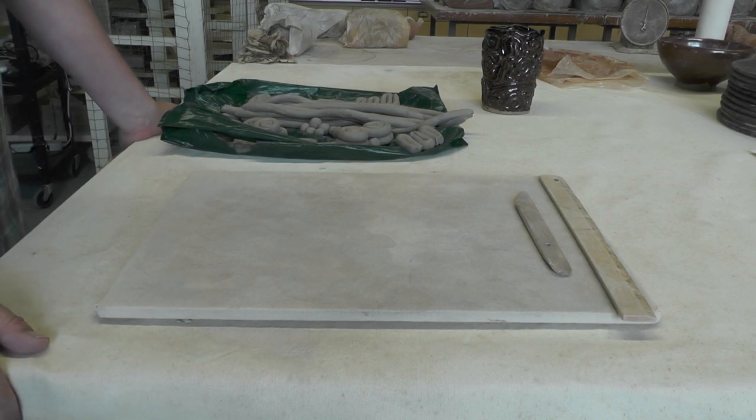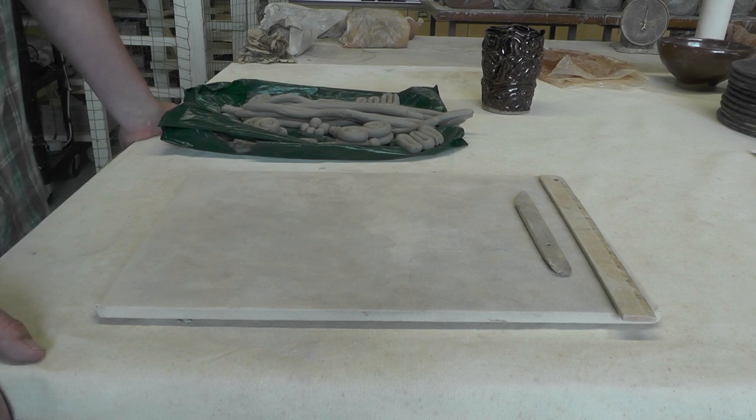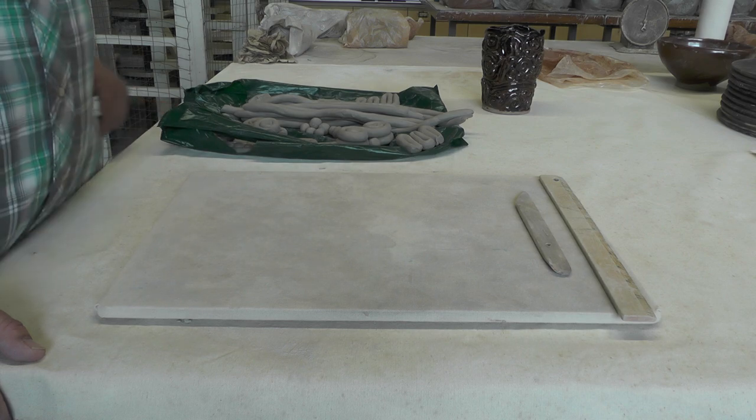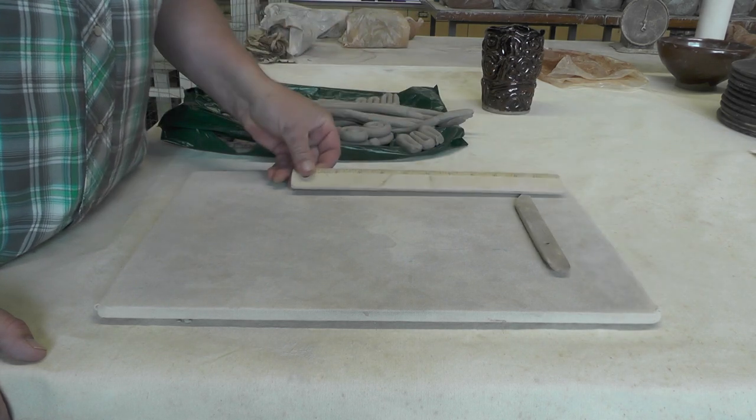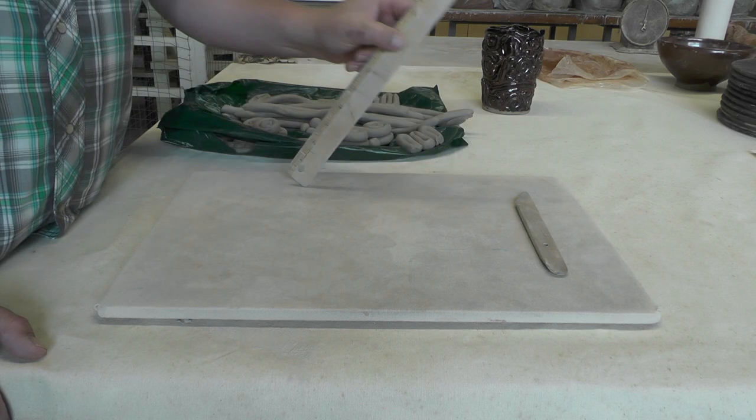Good morning! Today I'm going to show how to make a cup just with coils. What we're going to be doing today is making a cup that's three inches wide, so you're going to need a ruler, and six inches tall.